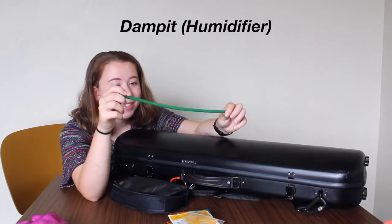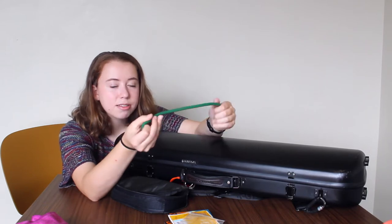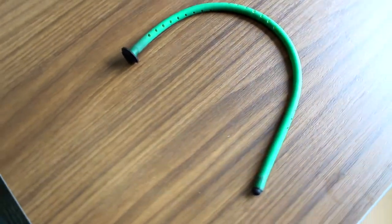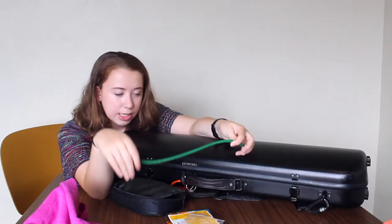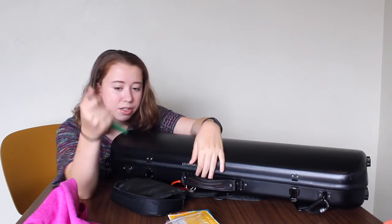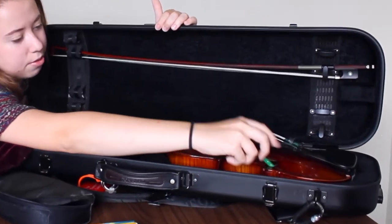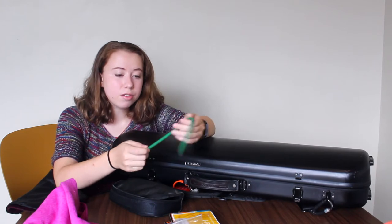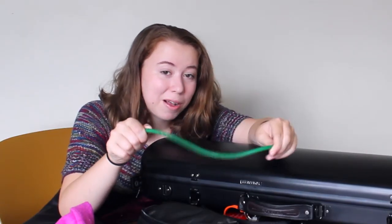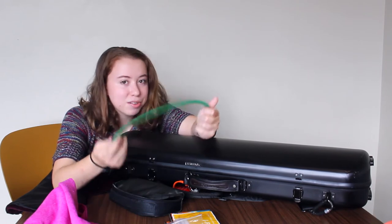Next I have my Damp-It. In case you don't know how it works: in the winter months you fill it up with water — it has a sponge inside — then you dry out the outside of it as much as you can, put it in the f-holes of your instrument, and it acts as a humidifier. You can leave it in the case while you play. It works great for humidifying your instrument during the cold months. You just get an f-hole and string it through — and bingo. Just please make sure you dry out the outside as much as possible, because moisture is really bad for your instrument if it's dripping.